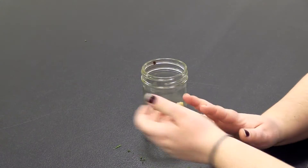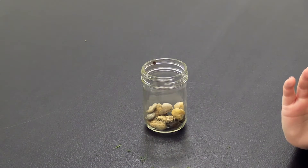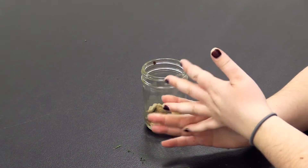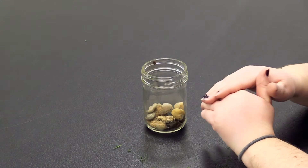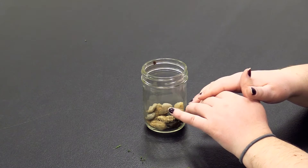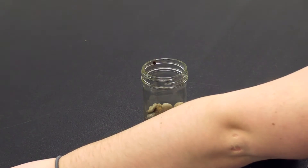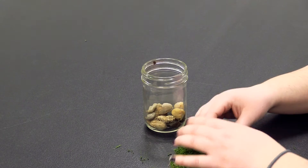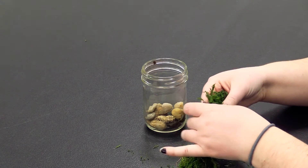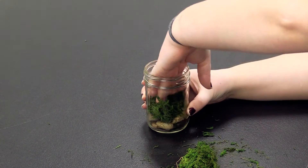Then you're going to grab your moss — you can use any kind of moss you want. I'm using dry moss today. You're going to want to put a layer just over the pebbles because the moss helps with drainage and keeps your plant from getting over-watered, since succulents don't love being over-watered. Just put a nice layer on top there and don't be afraid to get in there and squash it down.